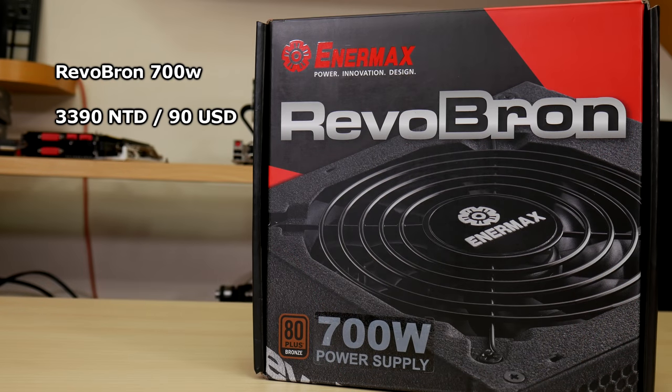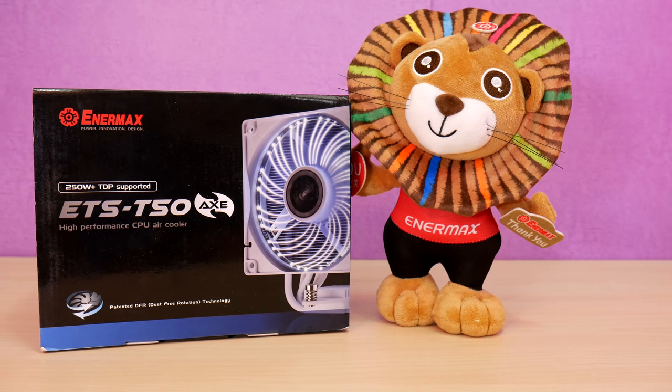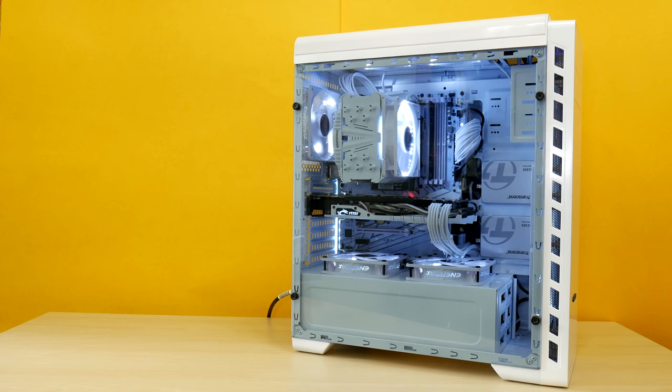I really hope you enjoyed this how-to paint and build a PC guide. It took me several weeks of planning and about a week total to paint, assemble, and film everything. A big thanks go to Enermax for sponsoring the Revobron 700W power supply, the ETS T50 Axe white CPU cooler, and all the case fans, without which this guide would not have been possible. If you have questions about the build, design, or components, then please let us know in the comments and we'll try to answer as many as we can.